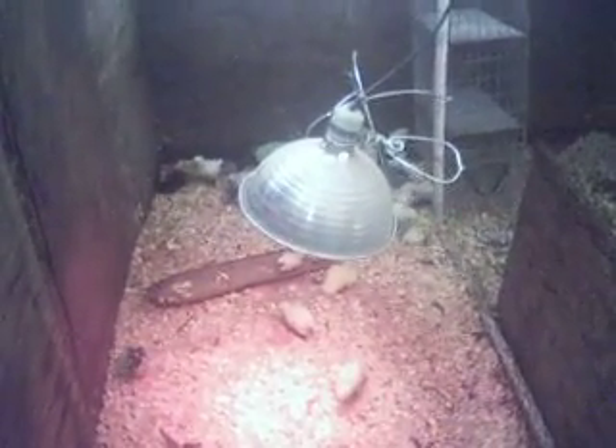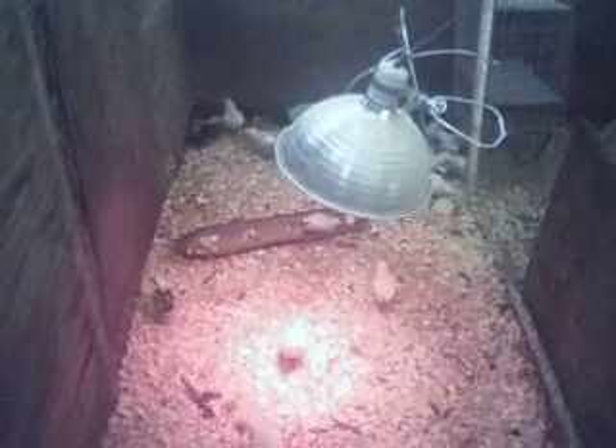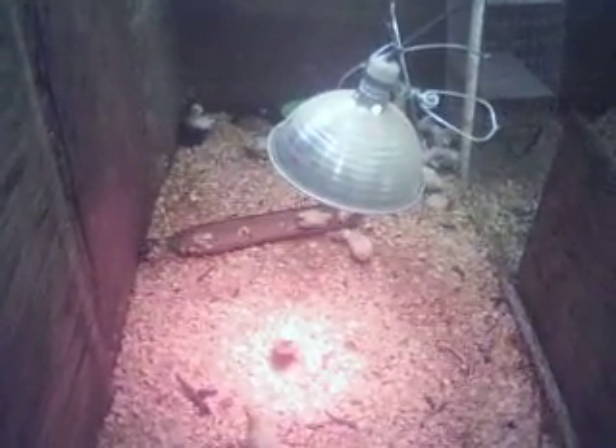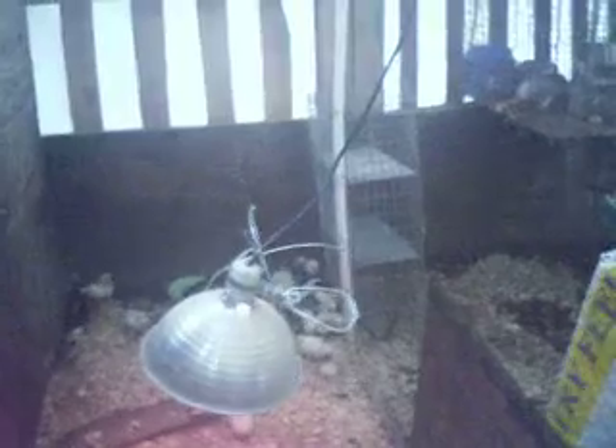The other thing is it's securely out of the reach of any of the animals. Nobody can reach it, nobody can knock it down. That removes the ability for it to happen. The cords are also kept up out of the way and hung high.